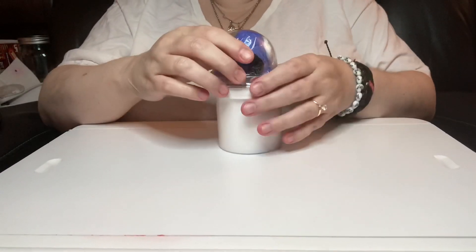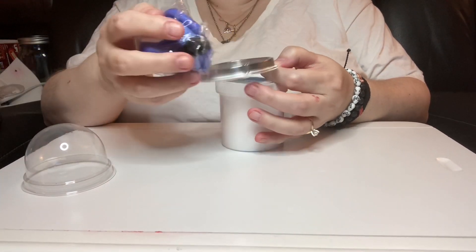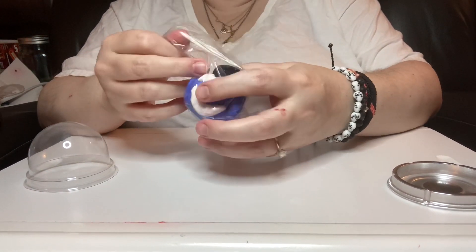Hi, welcome to Aya's Dinosaur Slime Review. This one is from Jaden's Craft Shack and it's called Fantasmically — or something like that — it's from Fantasia.